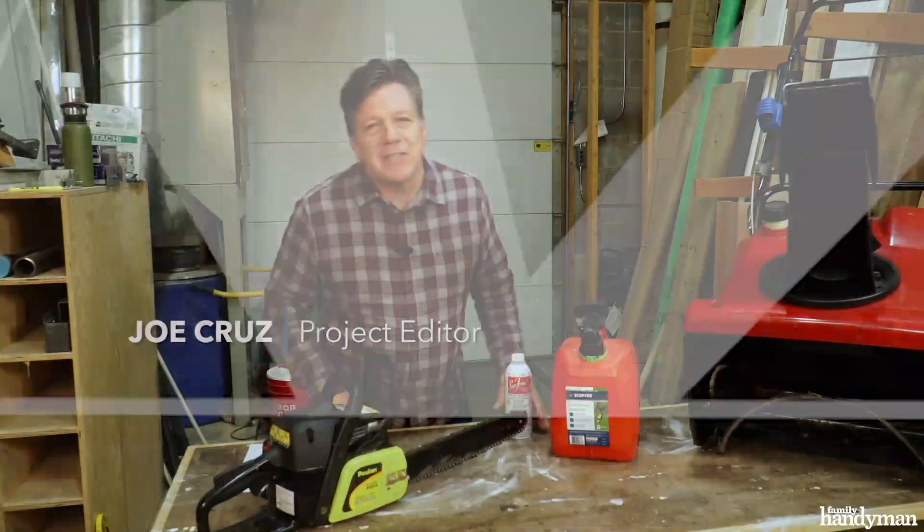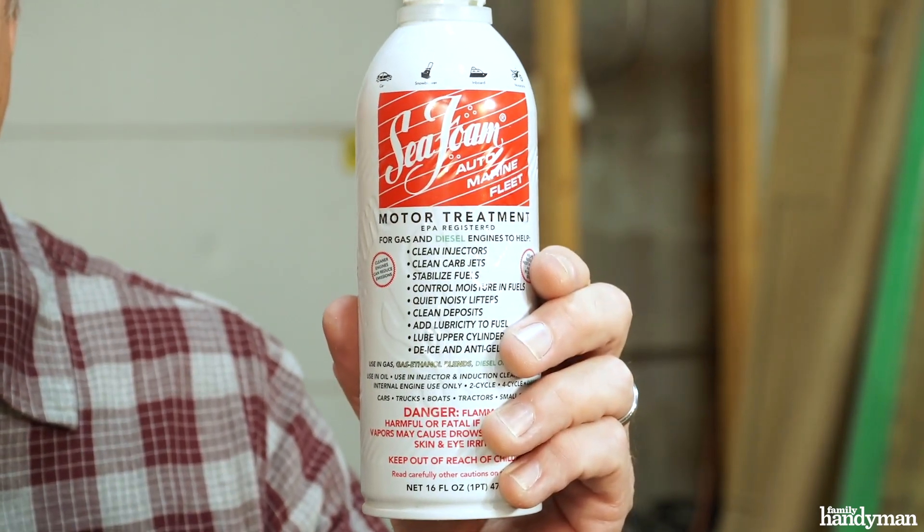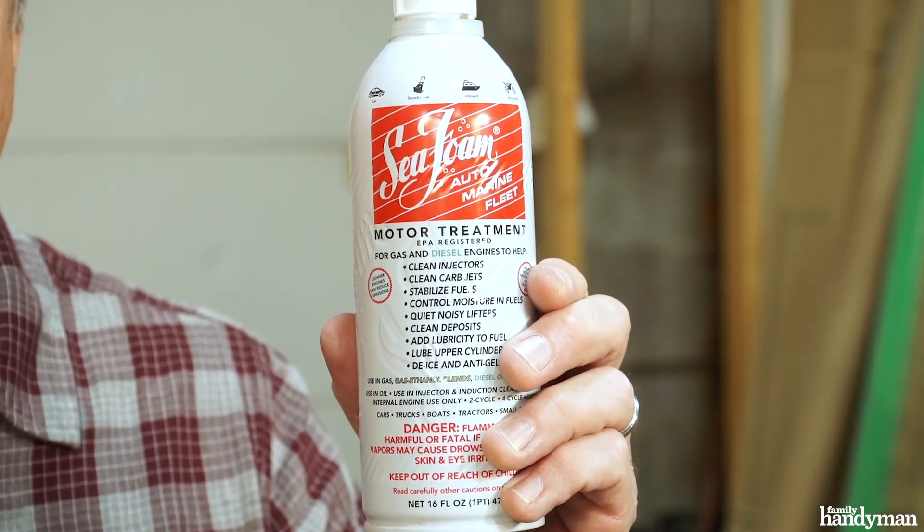Hi, I'm Joe of Family Handyman. Today I'm going to tell you about a product I absolutely stand behind: Seafoam Motor Treatment. Let me tell you what I like about it.